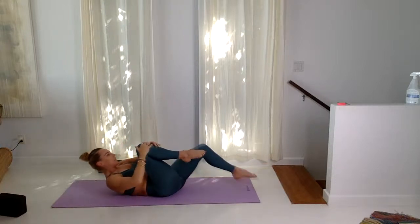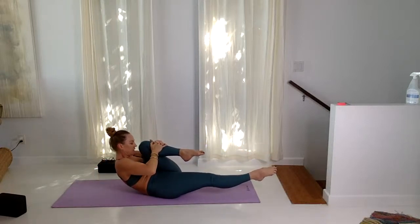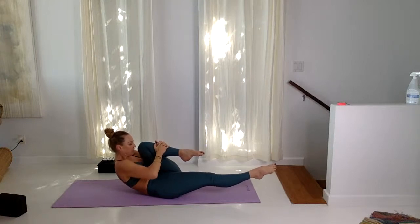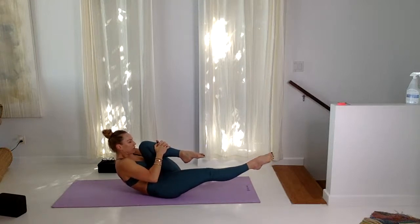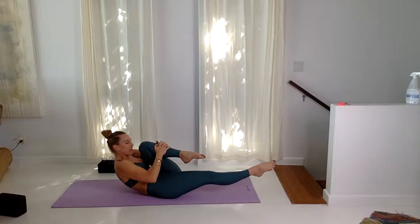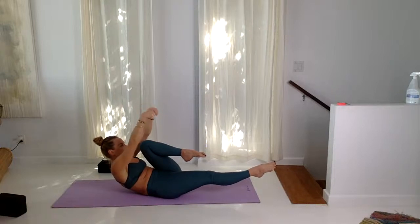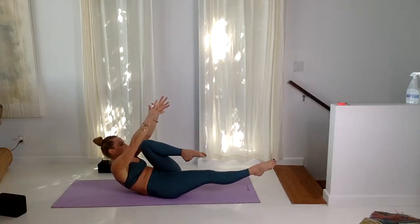Swap sides — draw the left knee in, right leg extends, point the toe. Inhale, exhale, stay here. Squeeze the elbows in, lift the back ribs, squeezing the muscles to the bone. One more cycle of breath, then take both arms up and lift for five cycles of breath. You can start wiggling the fingers, circling the wrists, shaking the hands. Inhale, and lower down.